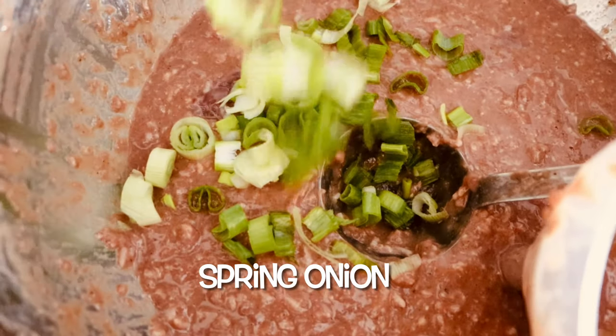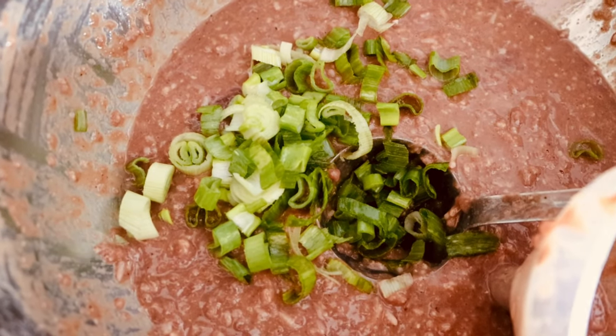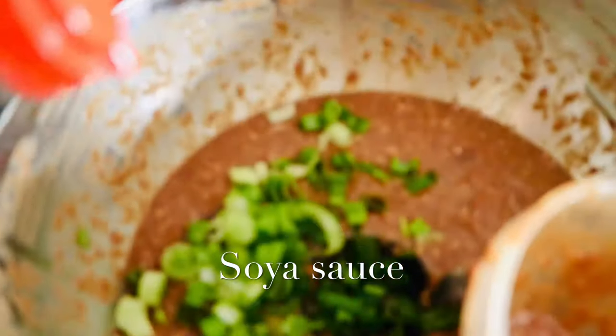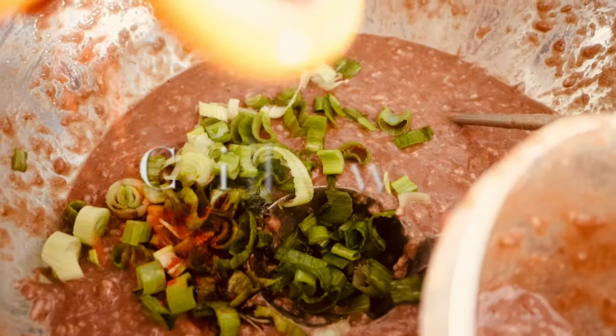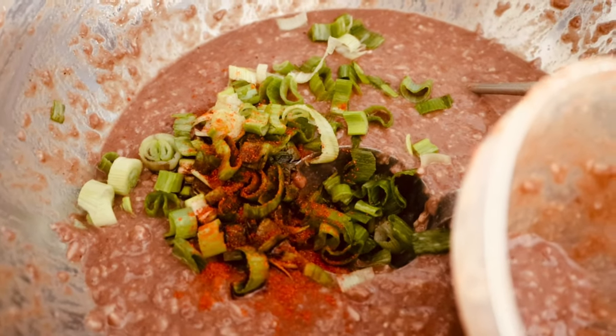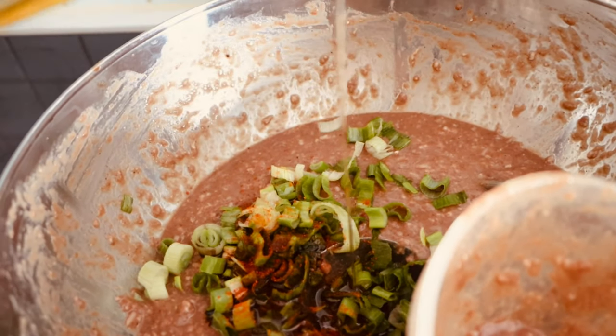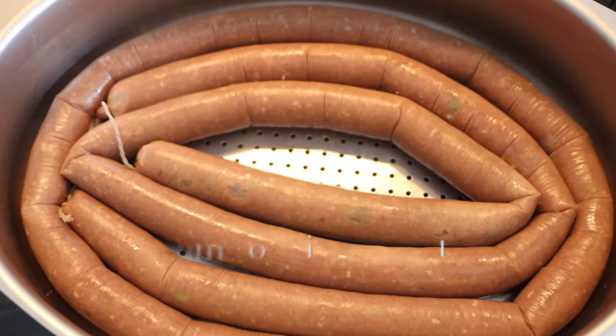With the other half of the meat, I'm going to make a slightly different variation by adding a bit of soy sauce, chili powder, and a bit of sesame oil to give it a different flavor.